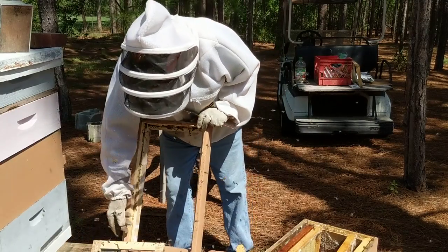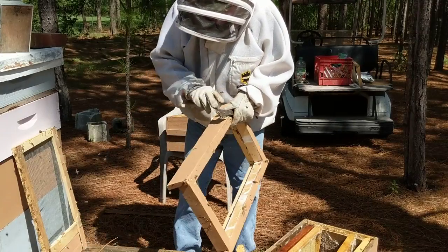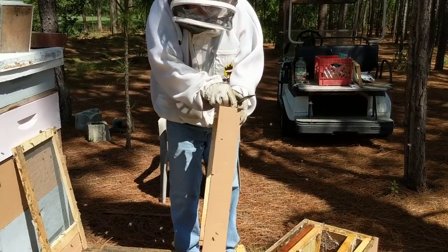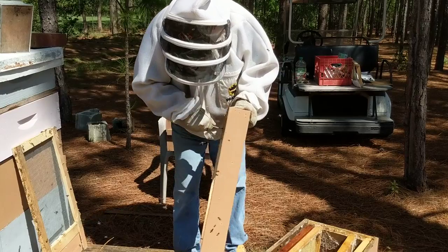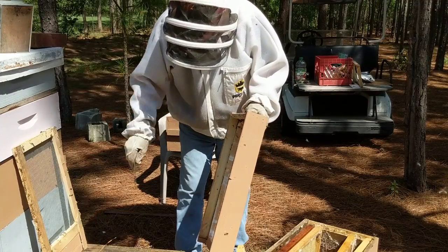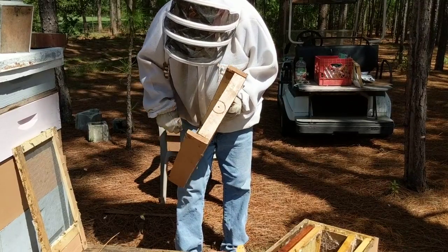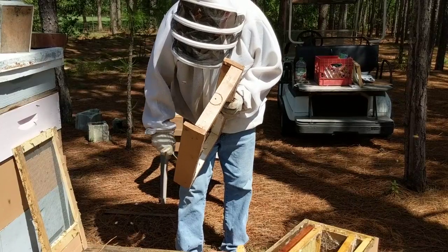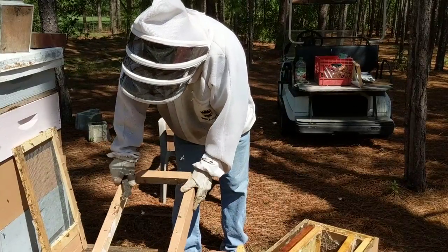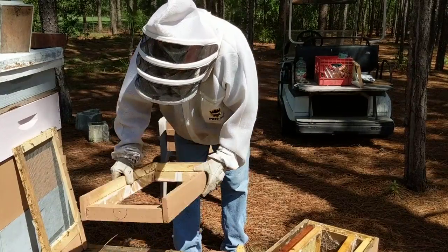This was one of our best producing hives this year, and it did really well, but it has been 100 degrees here for the past week or more, and we just haven't been able to get into all these hives every week. It just shows how quickly — by the time you see that your bees are struggling from the outside, it's too late on the inside.